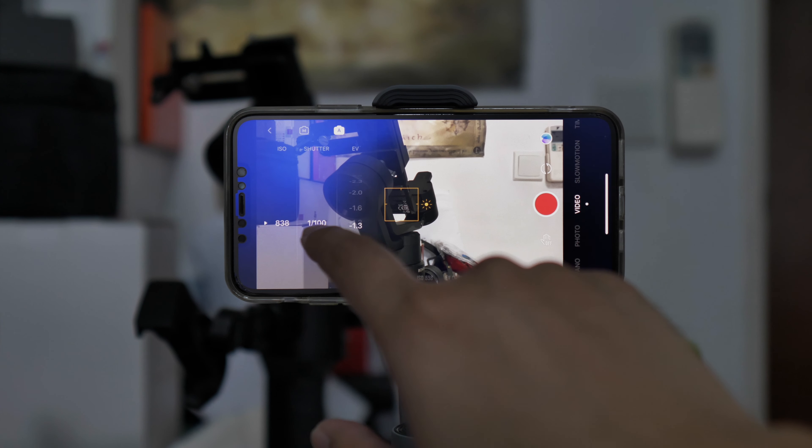Same thing as the DJI Osmo Mobile 3 — how do you actually pan it like this and do a low shot? You can't flip it like a normal gimbal. You need to put it in this direction, same as the Osmo Mobile 3, and then walk around like this. As you can see, this is how you do the side shot. If you're running, it'll be easier for you to go this direction instead of running the other way.